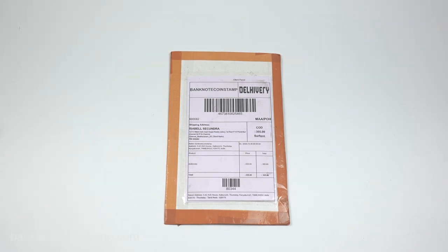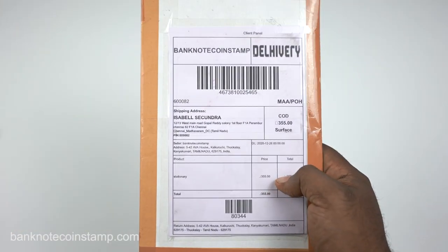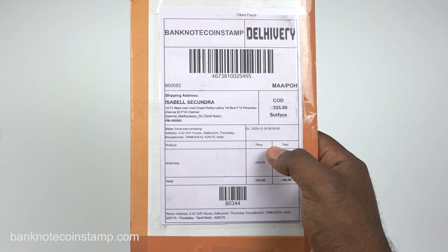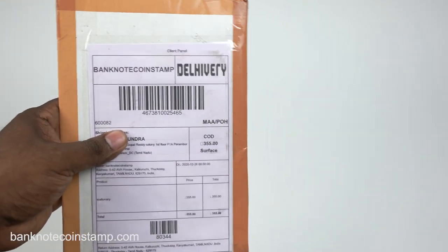Hi friends, welcome to my YouTube channel. This is Premcio from banknotecoinstamp. We got here a package from banknotecoinstamp.com. This is a cash on delivery package, and unfortunately this person actually didn't accept the package back.